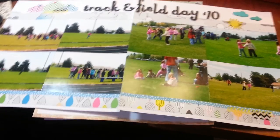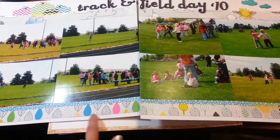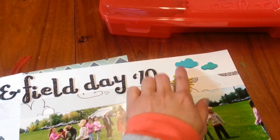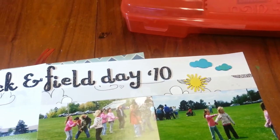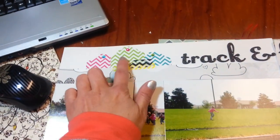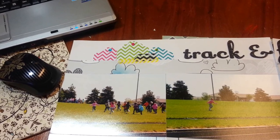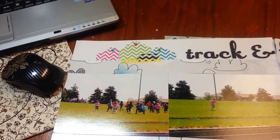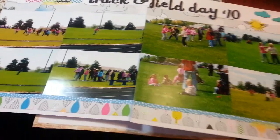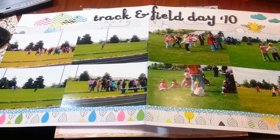This is a two-pager I did using some of the old Amy Tan line. I sprayed these Studio Calico shapes, and these are the tags I got from Michael's — the Recollections line that were with all the journaling cards and bags. And then I just did a tie doll. Really easy. I think I was getting tired at this point and just wanted to make a layout, so pretty easy layout.